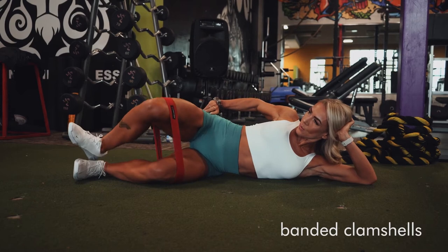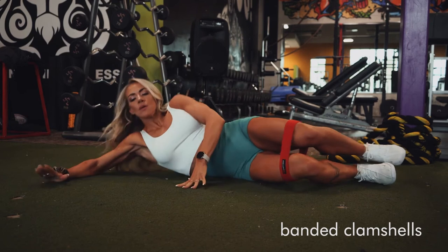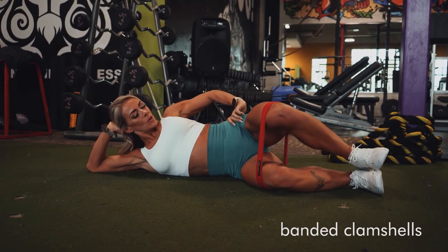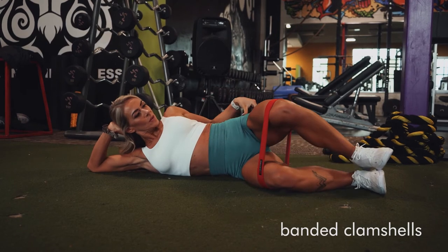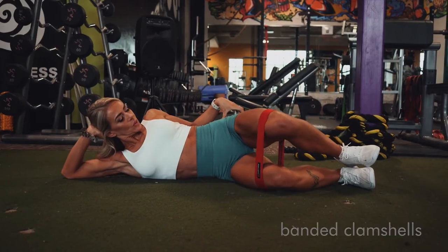Now, as you really push against this band, I want you to really squeeze into your glute. You're going to use your glute med for this — your gluteus medius — your abductor muscles in the glutes, and start to get those firing. So really control this movement and really push into that top position.